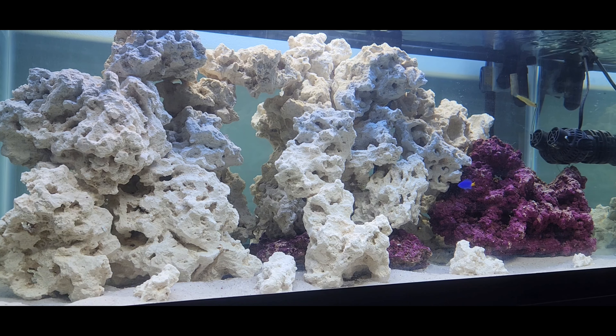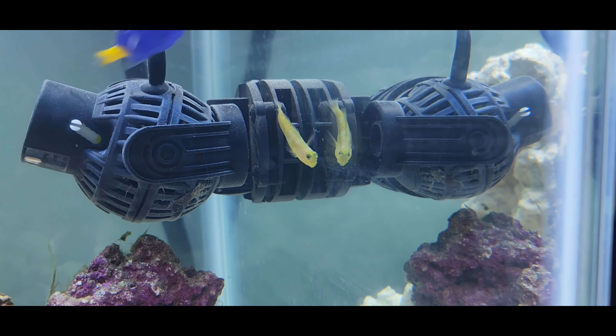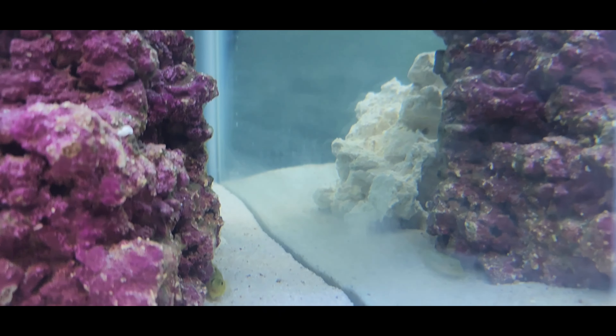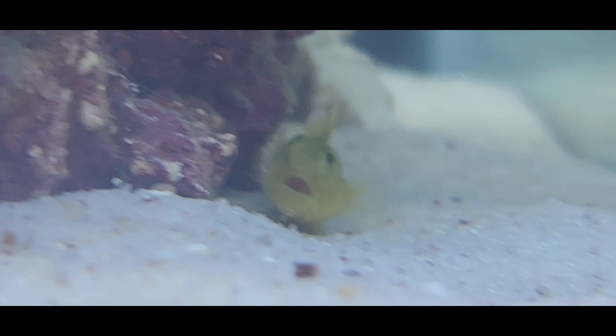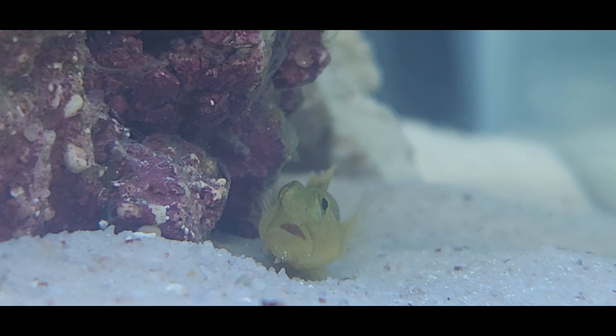Without any further ado, let's add the goby in. And there he goes. I don't have a lot of footage of this guy in the tank, because he did hide and I haven't seen him in like 4 days since I put him in there. I am quite concerned about him, although he did seem to be relatively healthy when I added him to the tank. Hopefully he's still alive in there, and I will update you in the next video on how he's doing.